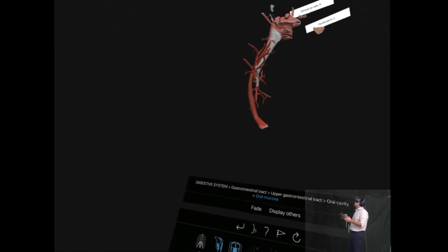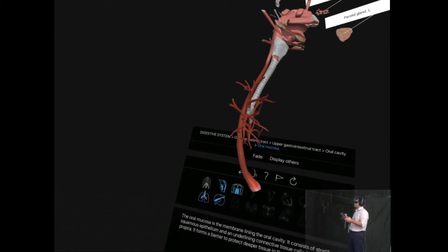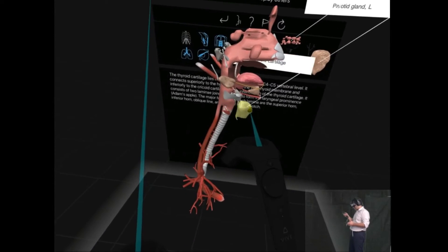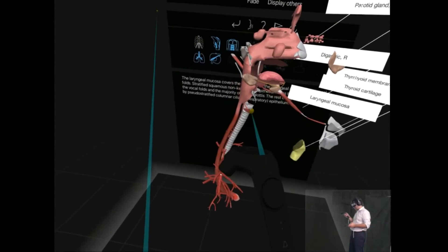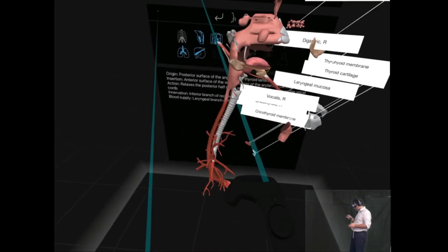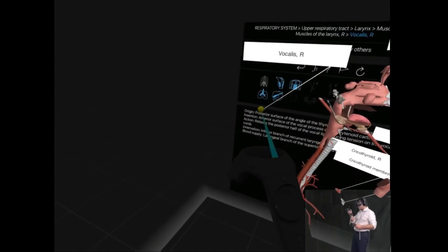Oh, accidentally again my thumb hit the scroll wheel. Thyrocartilage. Thyrohyoid membrane. The digastric. Laryngeal mucosae. Cricothyroid membrane. It's like an intricate small model — I can barely see the vocalis. Is there no way to zoom in on it?